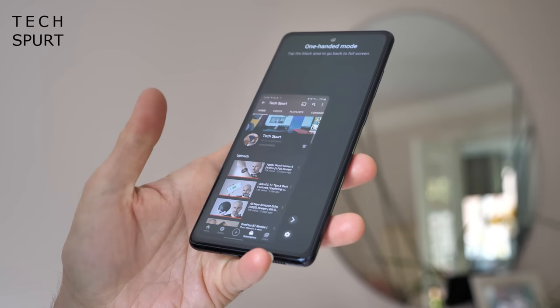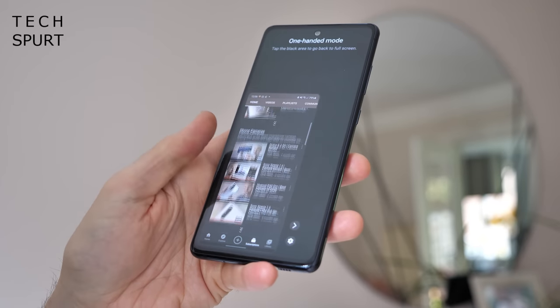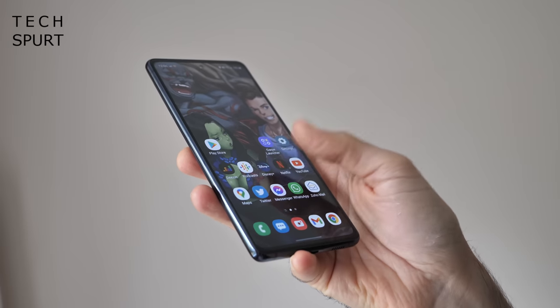That's a problem I didn't even experience on the enormous Note 20 or the Galaxy S20 Ultra, so it makes it even more of a peculiar issue here. Thankfully, Samsung's One UI launcher serves up the usual one-handed mode, which is an absolute blessing at times, and you can drag down that notifications bar from absolutely anywhere.